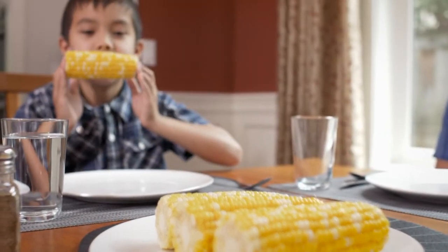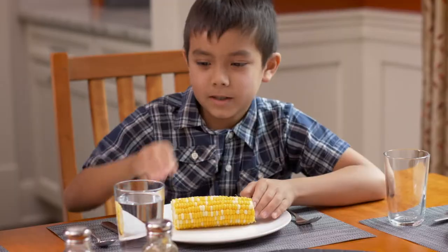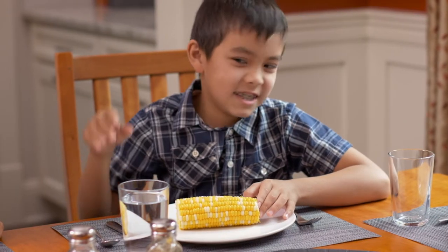Food lovers all know that a pair of hands are often the best eating utensils. However, have you ever stopped to think about just how dirty that salt shaker is before touching it?